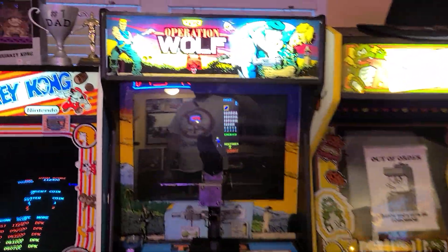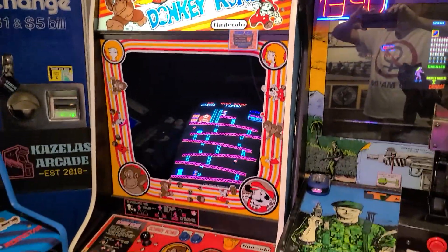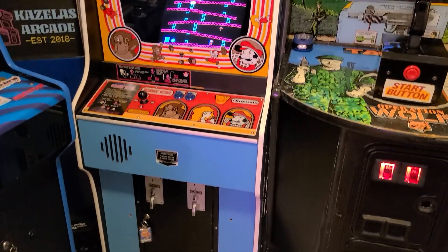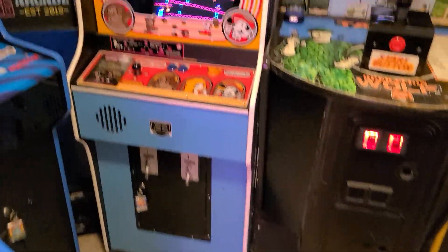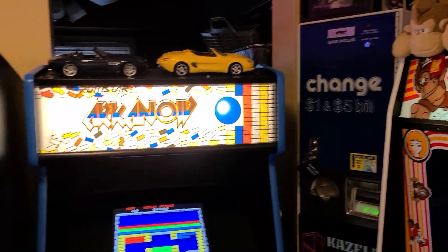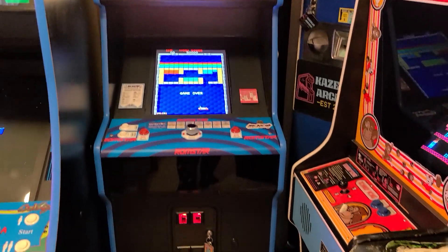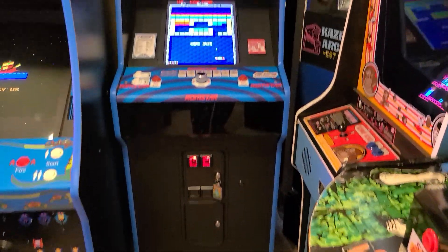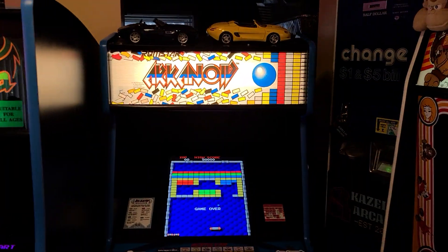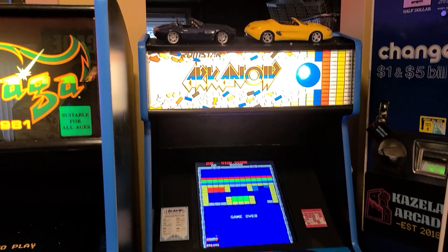There she is. Moving on to Donkey Kong. Done a ton of work to this one. Arkanoid — I've done even more work to this one. This is our only classic arcade that has an LCD panel in it.